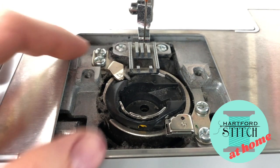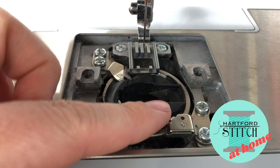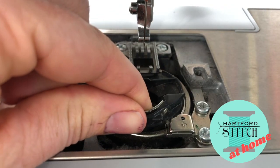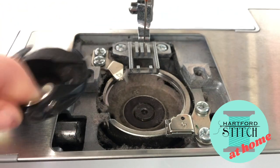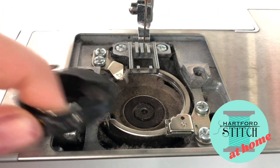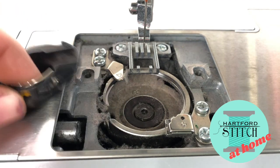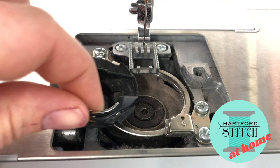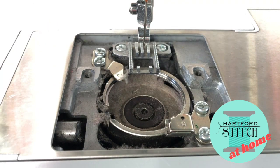Once you've done that, with those screws loosened, your photo taken, and your feed dogs as high as they'll go, you should be able to pop it out. Sometimes you have to jiggle it and work it a little bit more — don't worry about it, don't force anything. If you can loosen the screws up a little bit more that helps, and then you just ease it on out and put it to the side.